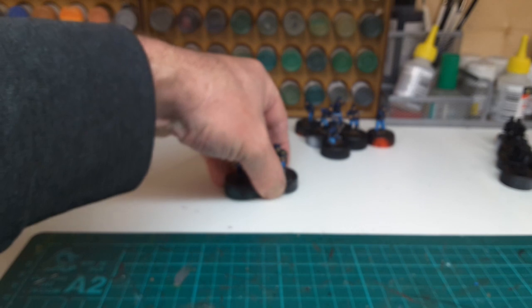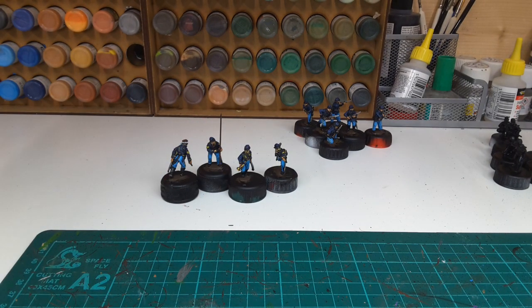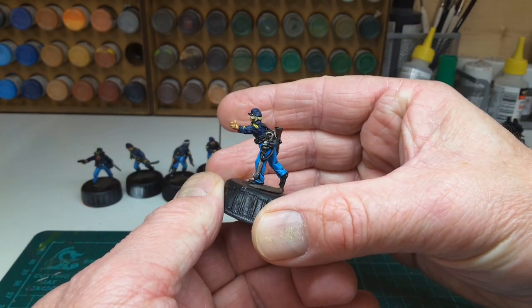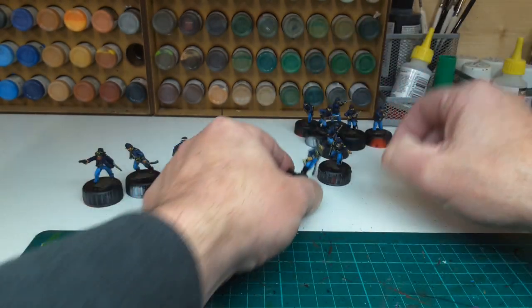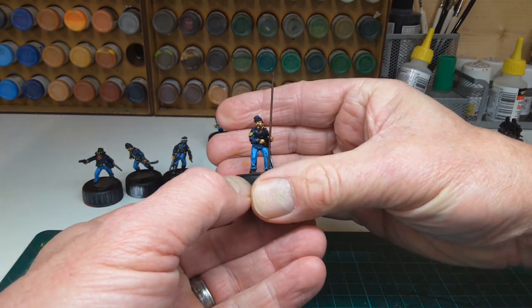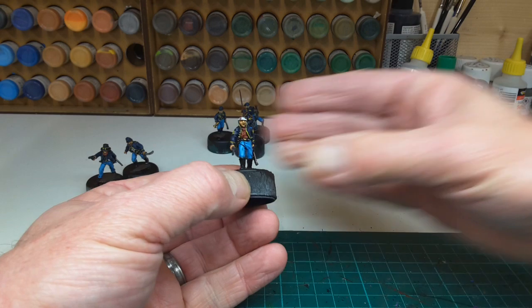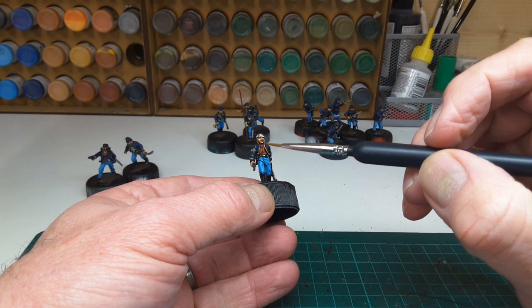Yesterday I finished the shell jacket command. I've got flags — I've got some coming from Flags of War — and these are nice figures. You can see a bit more yellow braid on these. There's a standard bearer taking his pistol out of the holster. Very nice.